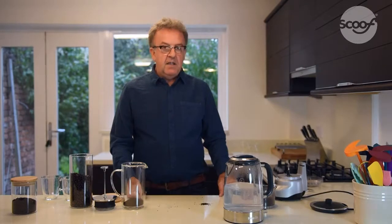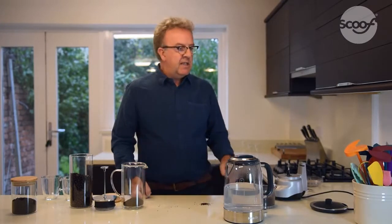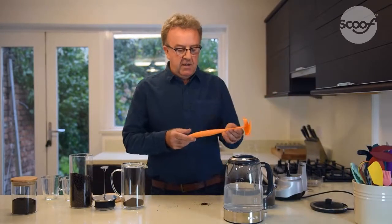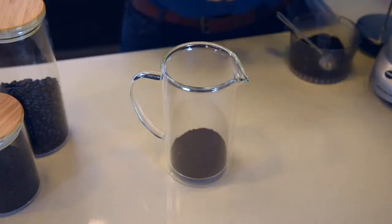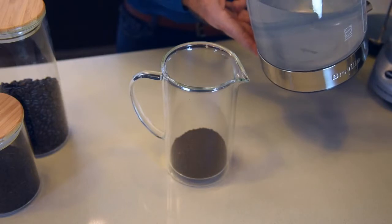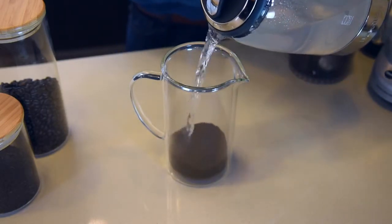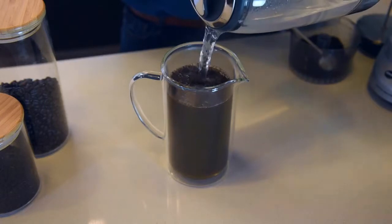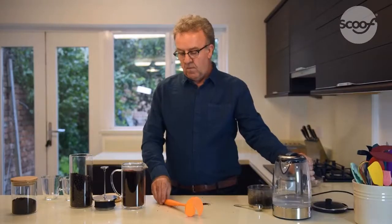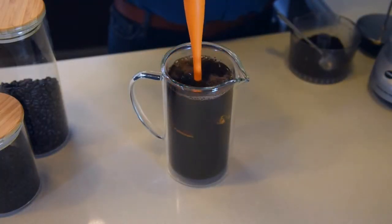Making the coffee is a process of steeping coffee in hot water. To do that you need a bit of time and you also need to stir it. I've got Scoof, which is a good utensil for stirring the coffee. I've waited about 30 seconds, so pour in the boiling water and then give it a stir — it's just a simple push down.